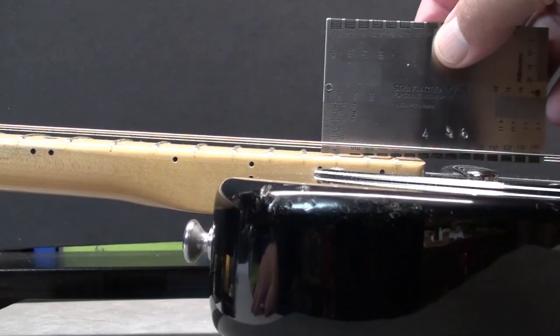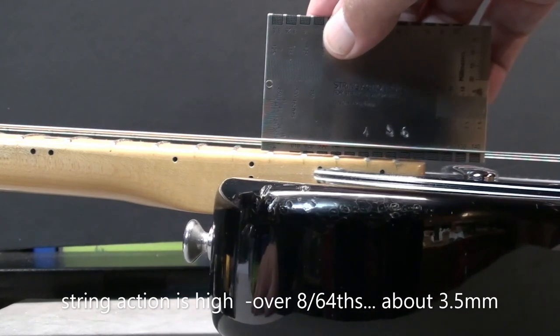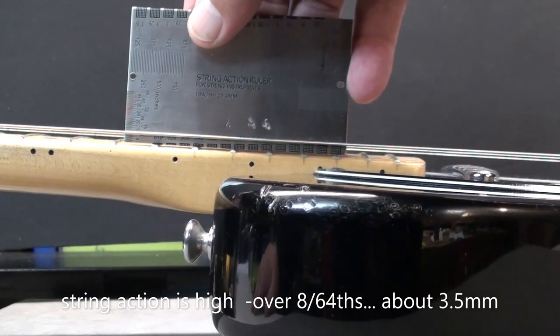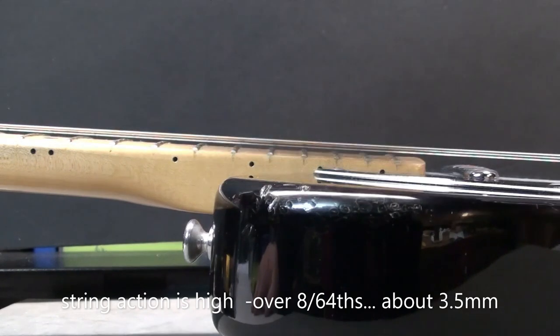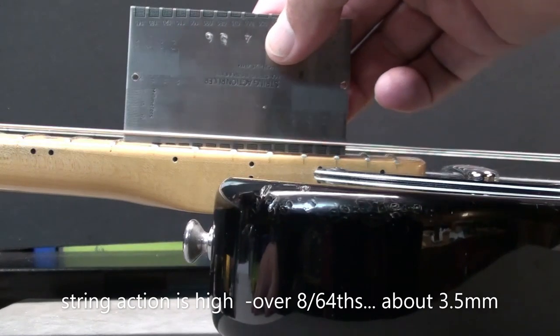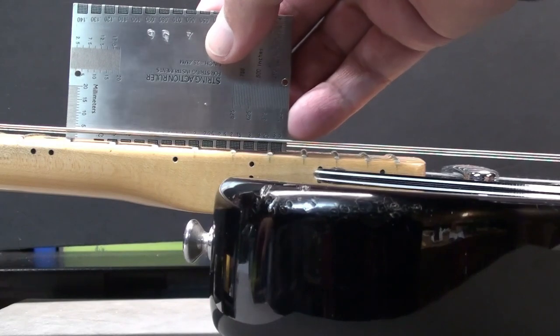Let's look at that string height. So at the 17th fret, it's a whopping 8/64ths — actually a little bit over that. In millimeters, around 3.5, which would be high for that measurement. I only use 64ths, so not quite sure what the standard millimeter measurement would be. But nonetheless, it's way too high — at least double as high as you'd probably like to see it. Somewhere between 4 and 5/64ths is more desirable.